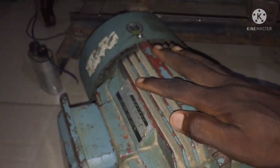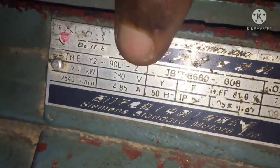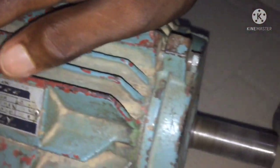Here is the electric motor — let me show you the specification. It's 2.2 kilowatts. This is a 3 horsepower motor currently spinning.